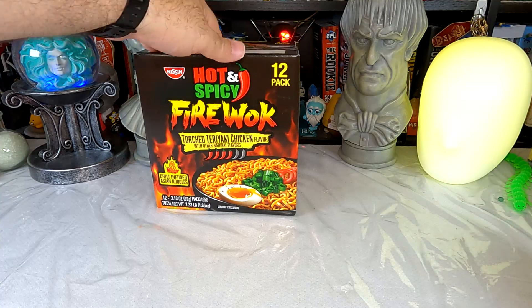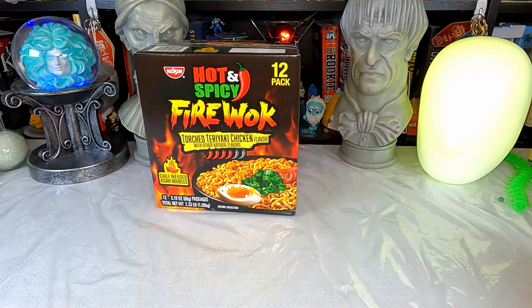So this is less spicy than Bulldog 2X — I shouldn't have an issue with it, at least as far as heat goes. Flavor, well, that's a whole other thing.